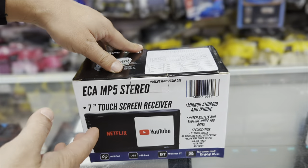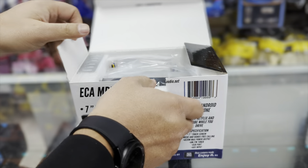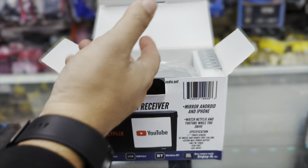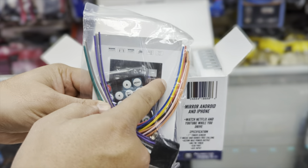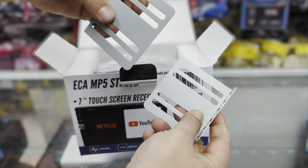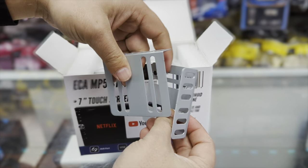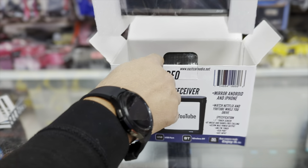Let's unbox the ECA MP5 radio and see what comes in the box. Unboxing is very simple since it's a $50 radio. It comes with the remote, the harness, and the paperwork. On the sides you'll see the clips to mount this radio, since there's no CD drive — it's very skinny.